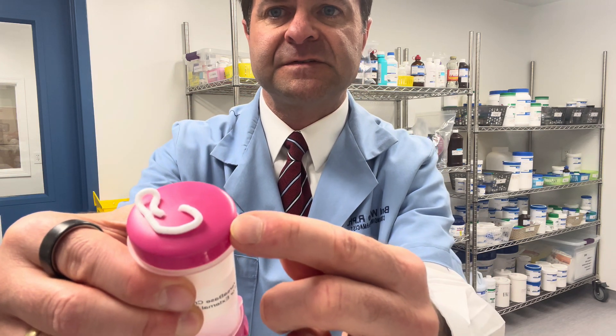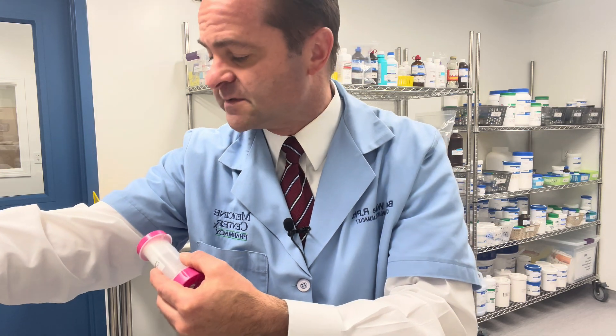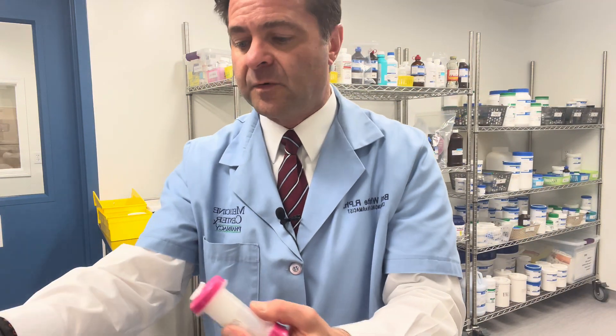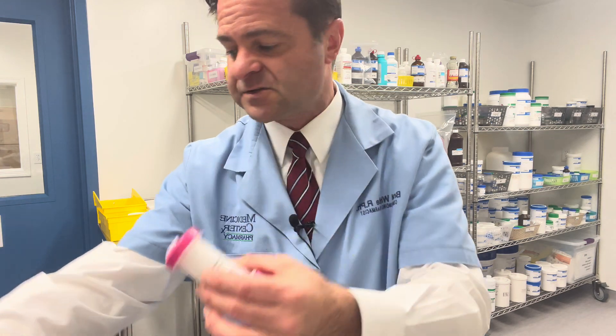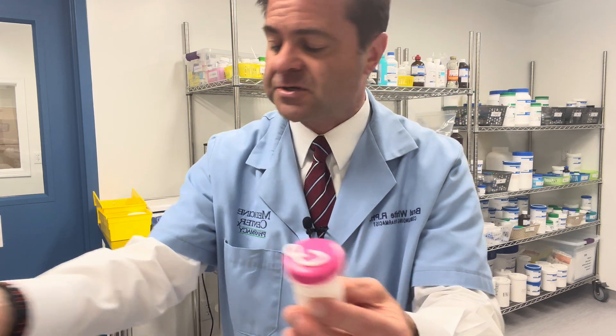The great thing about this device is the top becomes the applicator. You can rub this depending on where your provider wants you to use it. Oftentimes it is done on the inner arm; it might be the inner thigh. We suggest you use this as your applicator so you don't have to touch the cream, and it reduces the risk of cross-contamination.